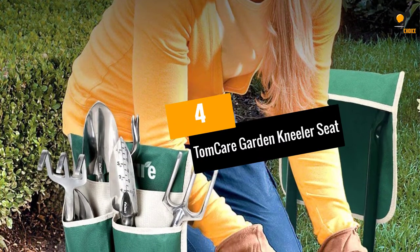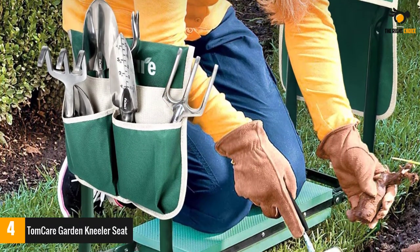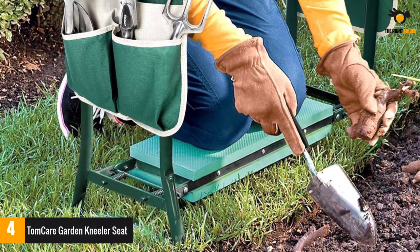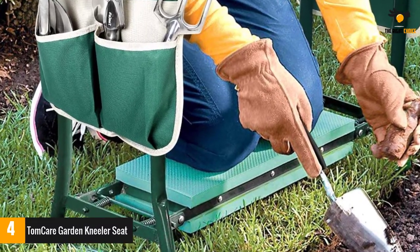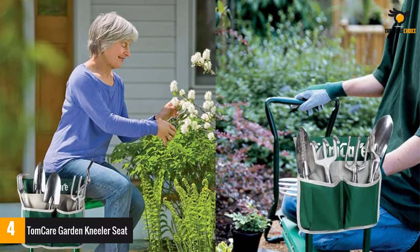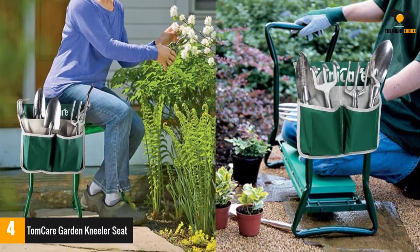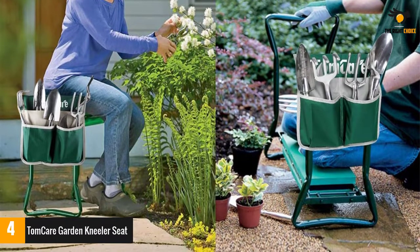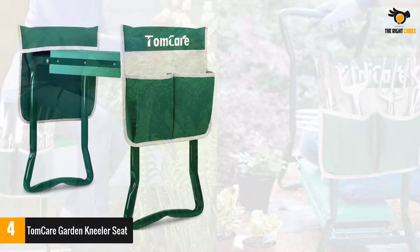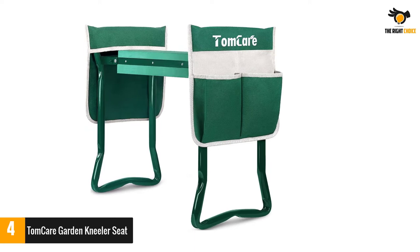Number 4: TomCare Garden Kneeler Seat. If you are looking for a dual-purpose kneeler cum seater, then you may try this impressive product from TomCare. This is an amazing device that you can use with ease for recreational or serious gardening. You can lay it down on the padding side to get a comfortable spot to rest your knees as you are kneeling down, which prevents knee pain and also keeps them clean. You may also flip it over to get a comfortable seat to give your legs some rest. The structure is entirely crafted from steel pipes which can bear a load of up to 330 pounds.